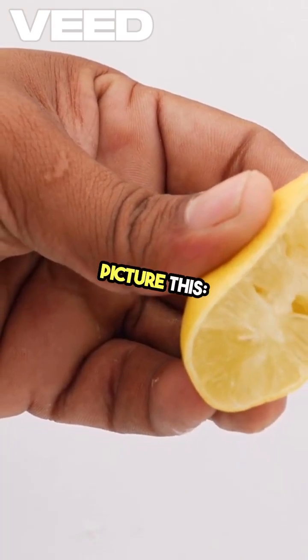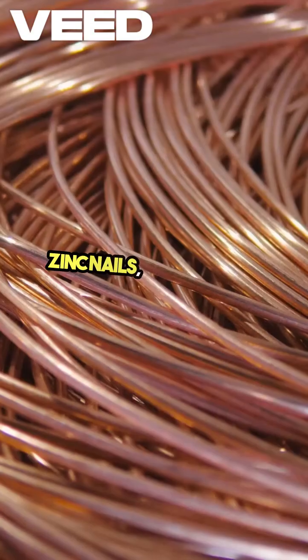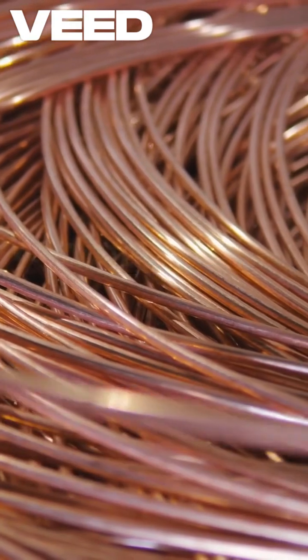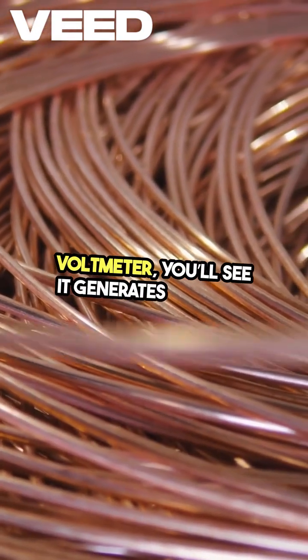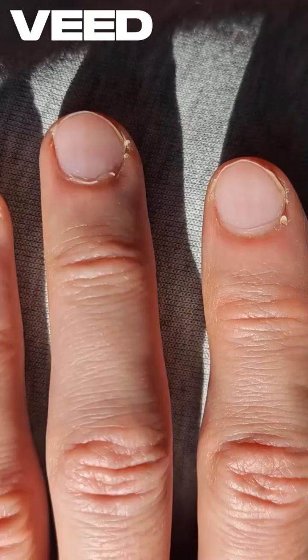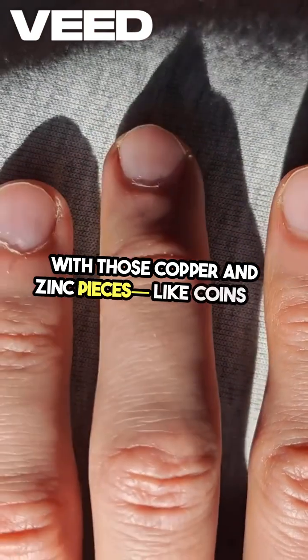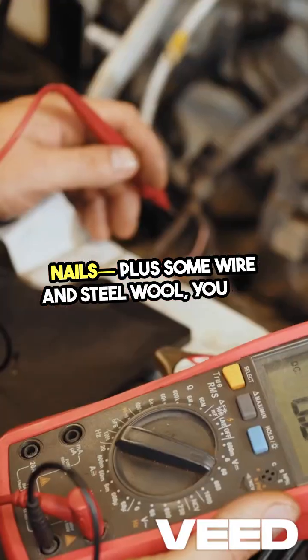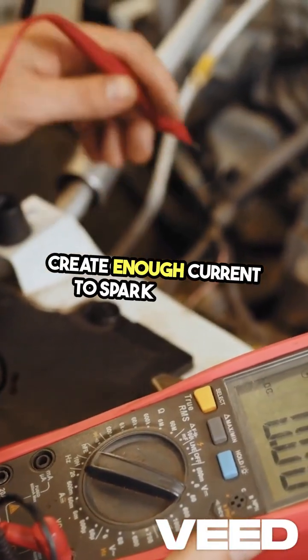Picture this: you take a lemon, some copper and zinc nails, and connect them with wires. When you test it with a voltmeter, you'll see it generates voltage. Now let's take it a step further. With those copper and zinc pieces, like coins or nails, plus some wire and steel wool, you can create enough current to spark a flame.